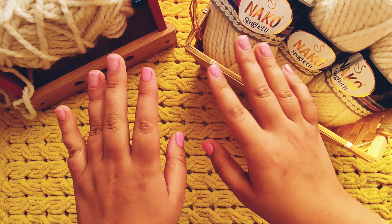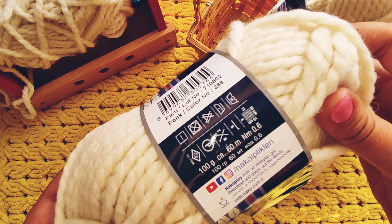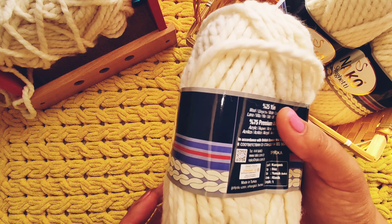Hey guys, my name is Alina and today I'm going to share with you my impressions of working with yarn Nako Spaghetti. This yarn contains 25% wool and 75% acrylic, 100 grams and 60 meters in one ball. The manufacturer recommends using hook number 6, but I use hook number 8 for a cap and hook number 9 for a scarf because I crochet very tight.